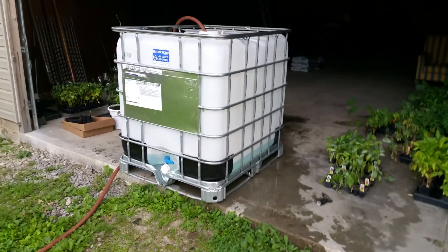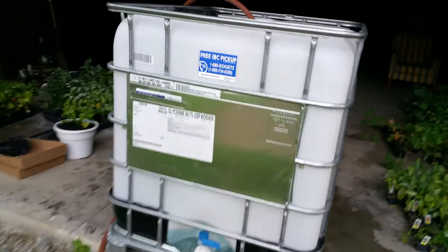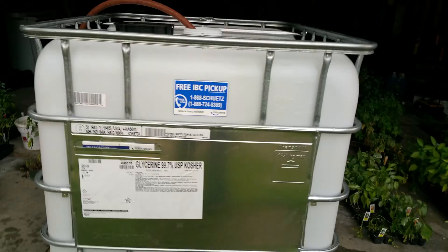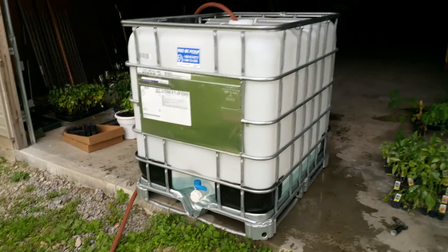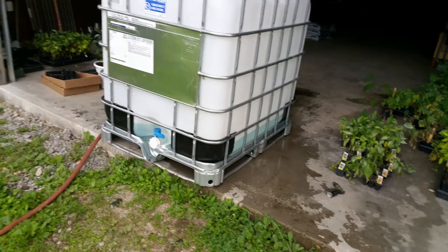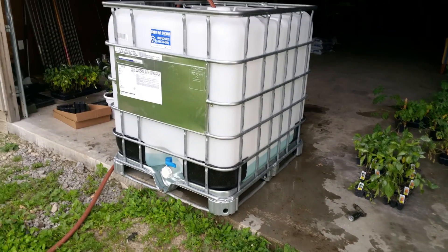As you can see, I've got some Dawn dishwashing liquid in there — put quite a bit in there — because this tote previously contained 99.7% glycerin, kosher grade, so I guess they used it for food or hospitals or something. I'm going to use that Dawn dishwashing liquid, get quite a bit of it in there with some water, swish it around, do the best we can, and maybe spray it out or whatever.